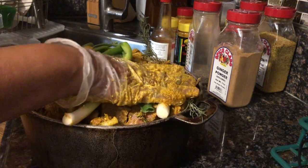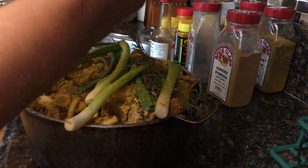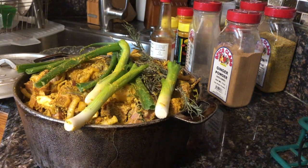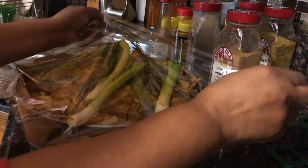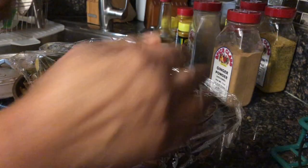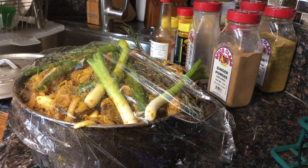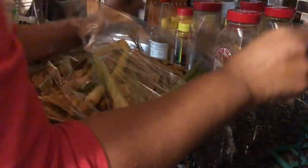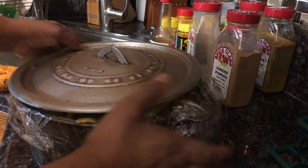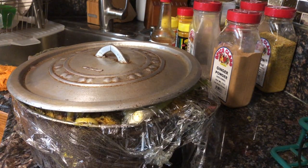I'm finished transferring everything. Let me take my gloves off. I'm going to cover it with plastic wrap first, and then I'm going to sit this in my fridge to marinate overnight. I'll see you tomorrow when I'm ready to finish cooking.